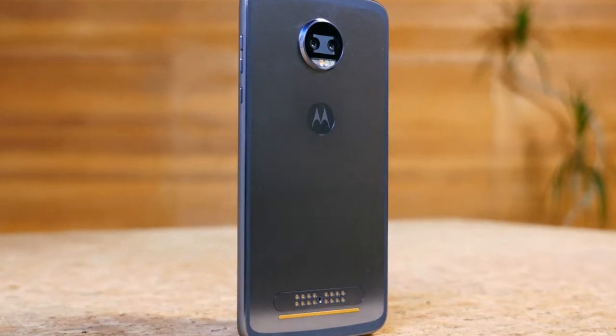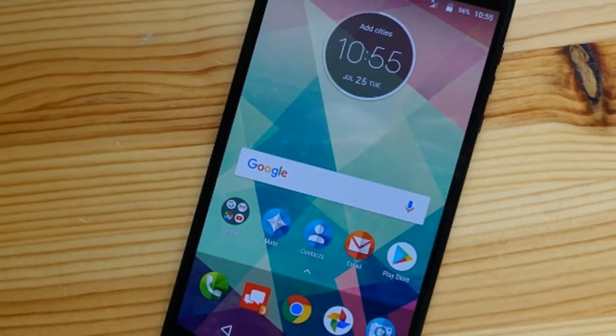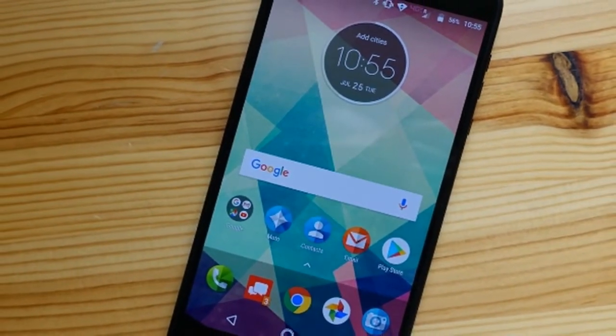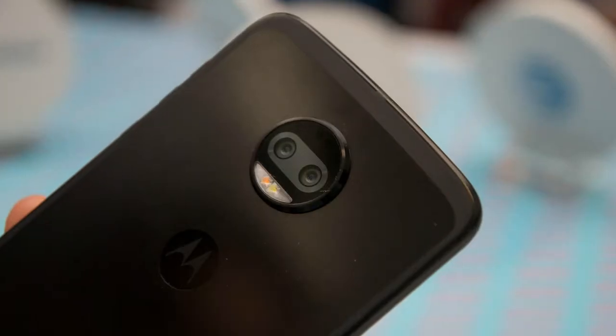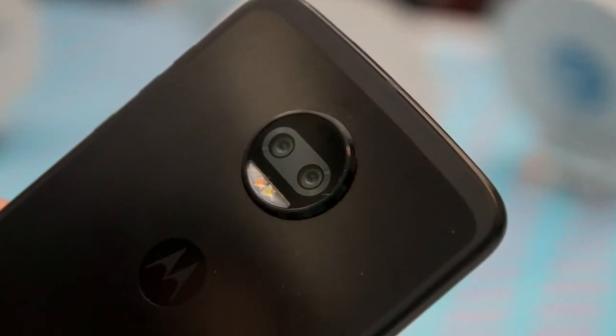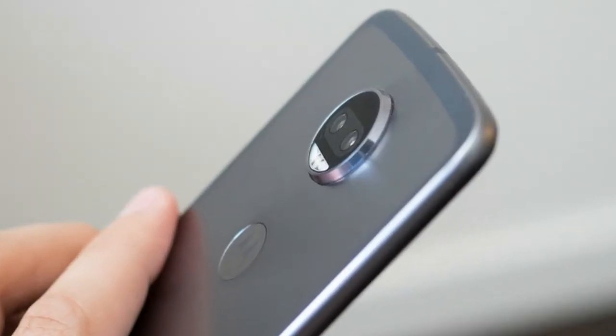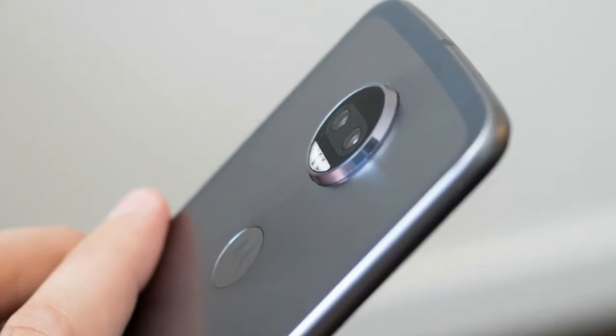The rear panel includes pogo pin connectors for Moto Mods. Running Android 7.1.1 Nougat with an update to Android O guaranteed, the Moto Z 2 Force sports a 5.5-inch QHD, 1440 x 2560 pixel ShatterShield display.